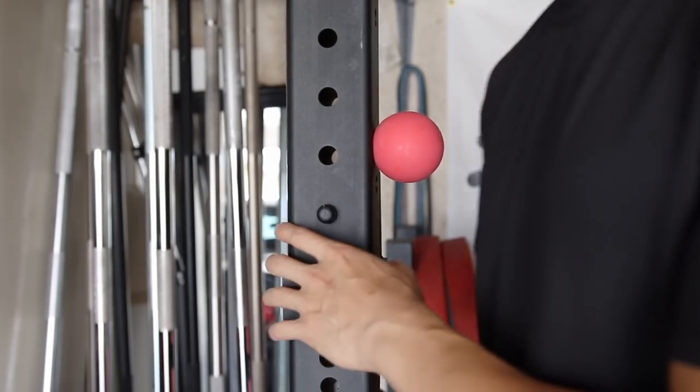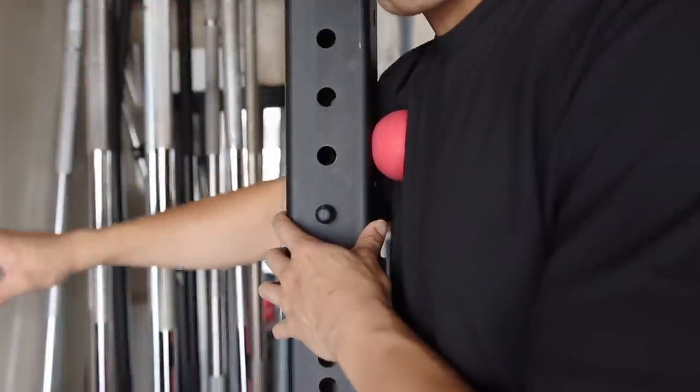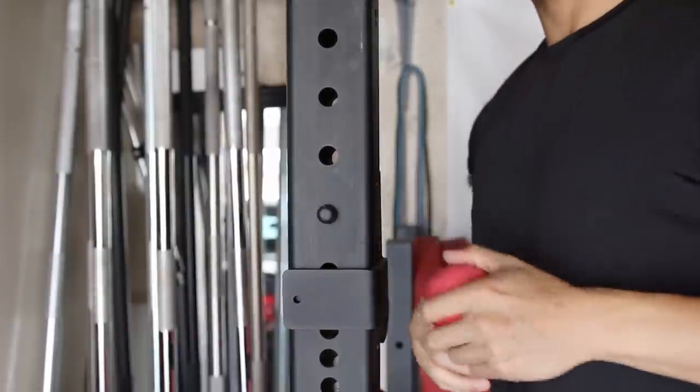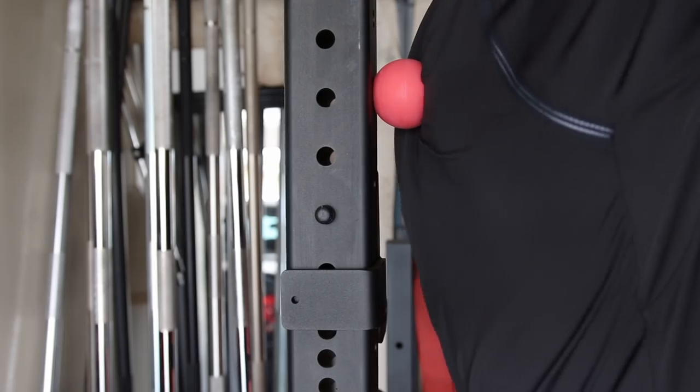Another really nice thing about these is that you can stick them on the rig and use them like that. They attach pretty tough — it's tough to remove these from each other and from the rig, so it really makes them a very good mobility tool if you're trying to really dig into that tough muscle fiber.